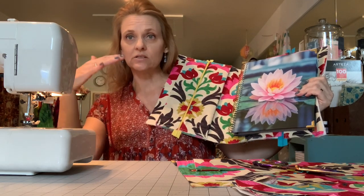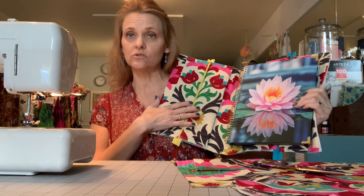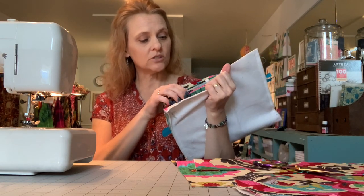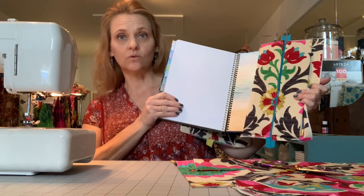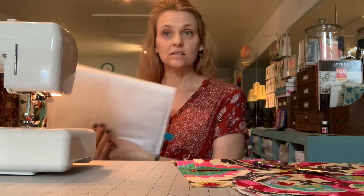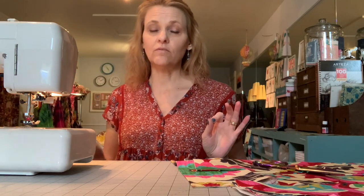I will put links to both the planner and the planner community down below if you are interested in joining us. The interior has two zipper pockets which double as flaps and hold the front or rear cover of the actual planner. Instructions for that part of the process are found in recipe 15, which will also be linked in the notes for this tutorial.